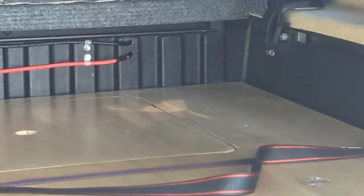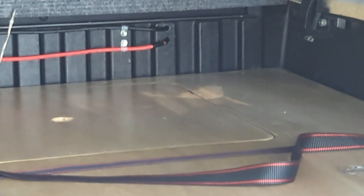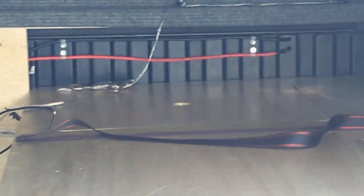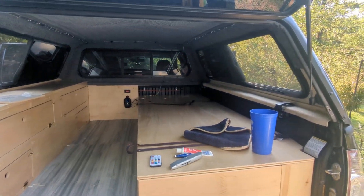I drilled a couple of holes through the back bed. I didn't put a drainage loop in there, so I'm going to have to caulk the heck out of those eventually. And they'll get hidden by the mattress.